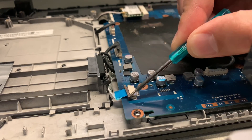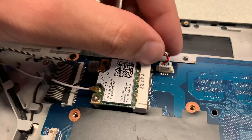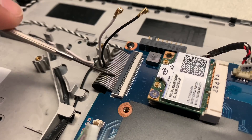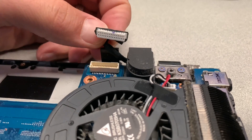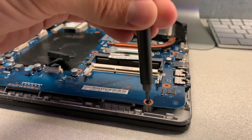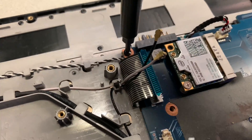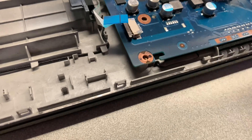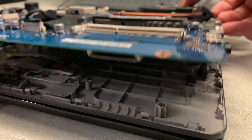Step eight: de-attach all the cables connected to the motherboard. Step nine: remove all of the Phillips screws holding the motherboard in place. Make sure to mark all of the locations for the screws that were holding the motherboard to avoid a lot of confusion later on. Step ten: now you are ready to take out the motherboard.